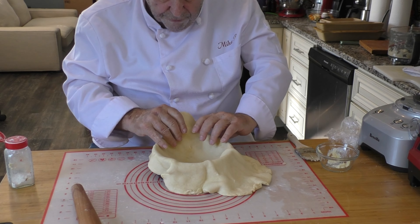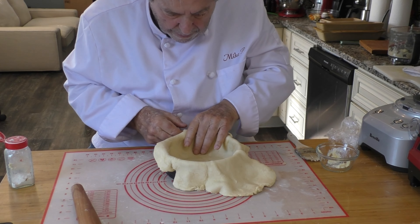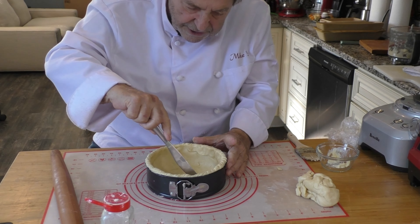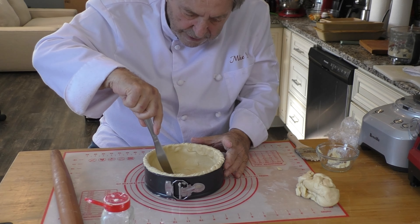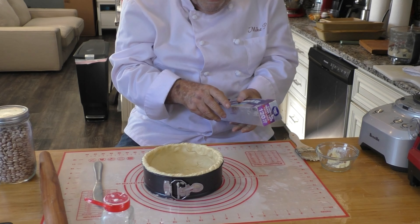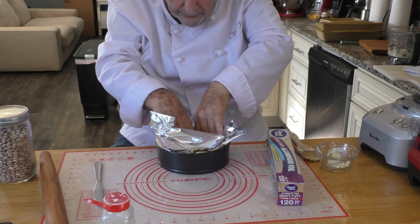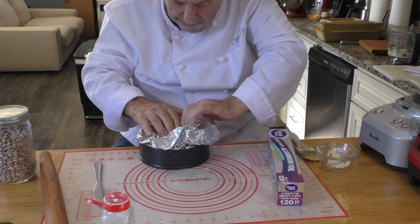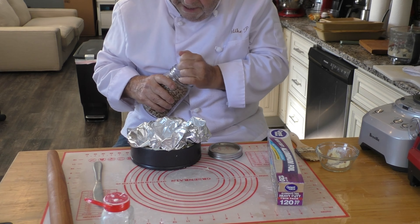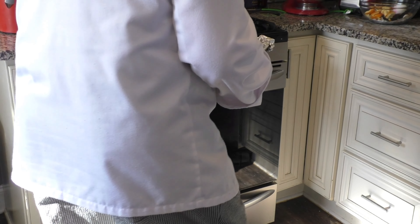Now we want to press it down gently without tearing it. Use your rolling pin to trim off the excess. I'm going to put a few slits in the bottom of the pie so that it won't puff up later from the bottom. Now I'm going to line the pie crust with aluminum foil and then fill it with dry beans. This is to hold the bottom of the crust down so it doesn't puff up when we're baking it. Into the oven for about 9 minutes at 400 degrees.